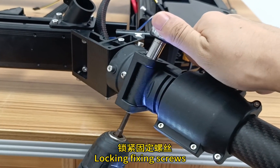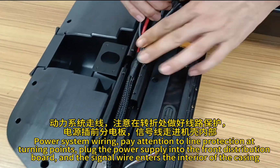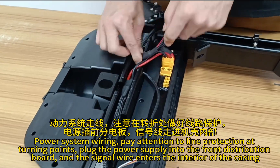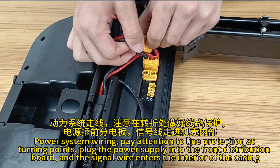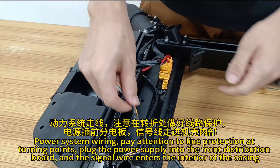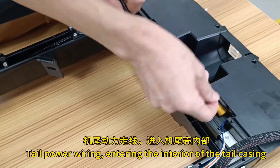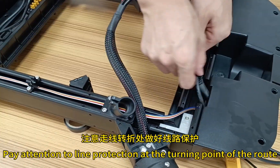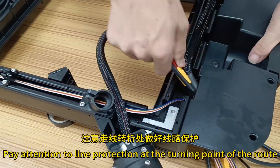Lock the fixing screws. For power system wiring, pay attention to line protection at turning points. Plug the power supply into the front distribution board and feed the signal wire into the interior of the casing. For tail power wiring entering the interior of the tail casing, pay attention to line protection at the turning point of the root.